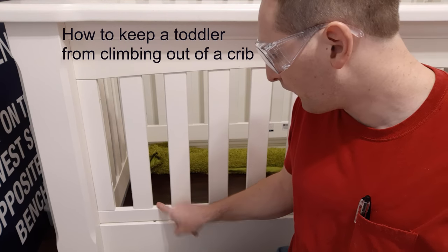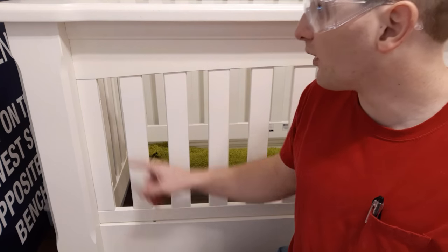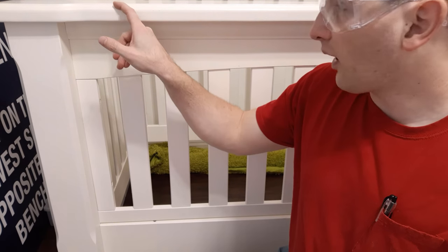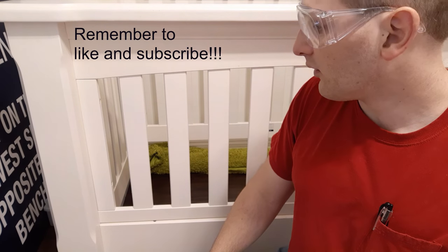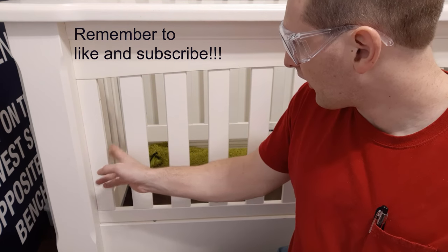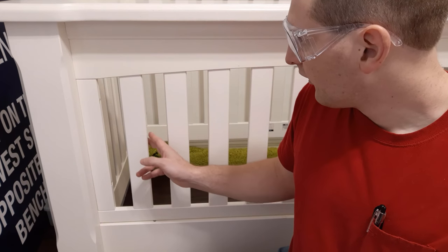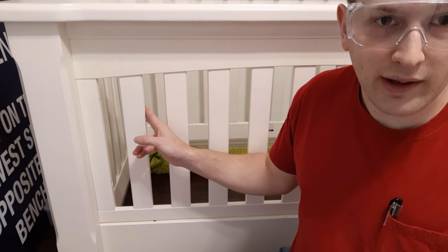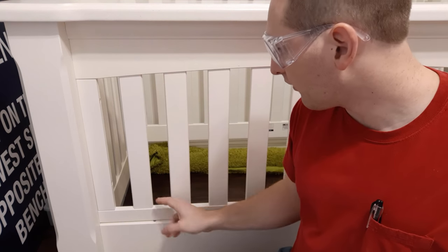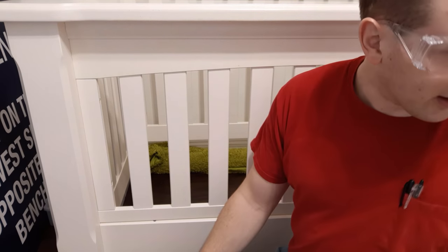Our daughter figured out how to put her feet up on the railings on her crib, and once she does that she's able to get her foot over the top of the railing and climb out. We want to make sure she doesn't fall out or get hurt, and hopefully keep her in just a little bit longer so we can all have a good night's sleep. So we're going to install plexiglass on the inside so she can no longer use the railings to leverage her foot over.